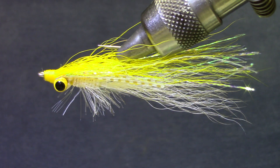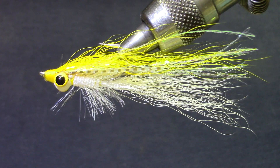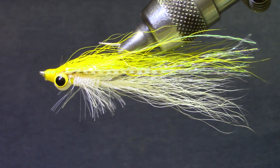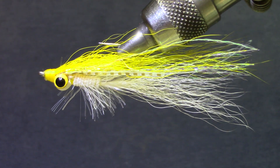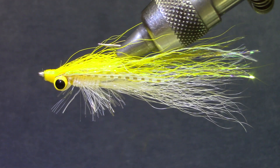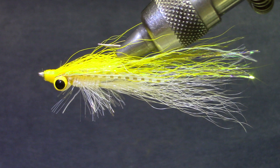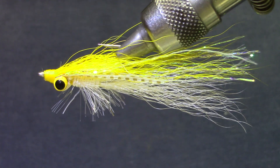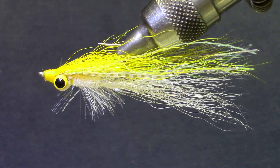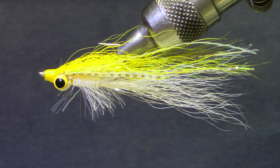Good afternoon, welcome back to Marty's Tying Bench. Today I'm putting together materials and kits for our social fly tying with the Rocky Mountain Fly Casters Trout Unlimited Chapter in Fort Collins, Colorado. We've got a lot of smallmouth bass in Horsetooth Reservoir, so I thought we would tie a smallmouth pattern and there just isn't a better one than Clouser's minnow.